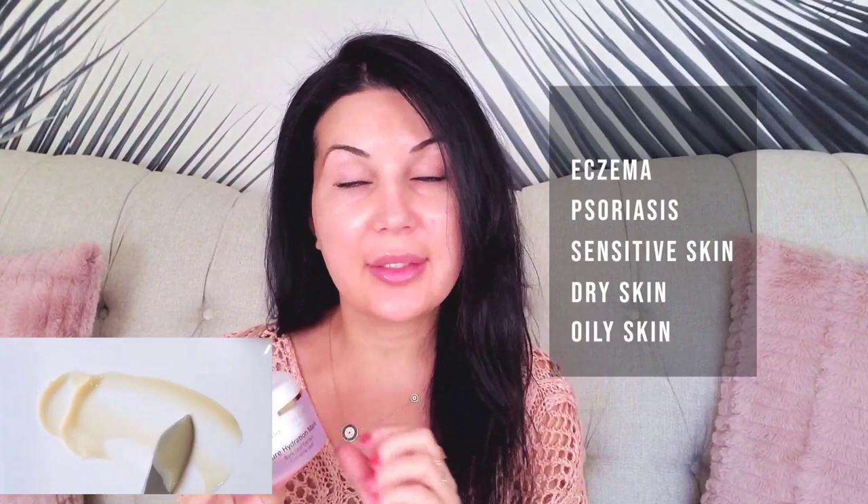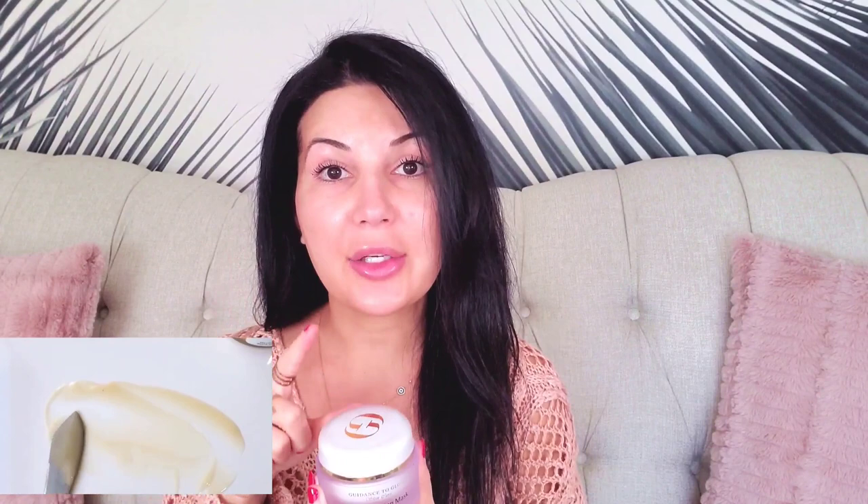Here is the Pure Hydration Mask. This mask is great for all skin types, including acne prone, eczema, psoriasis, sensitive skin, dry skin, and oily skin. It targets a lot of different skin concerns — it has chamomile, hyaluronic acid, vitamin E, and a lot of nutrients to help replenish and restore the skin.